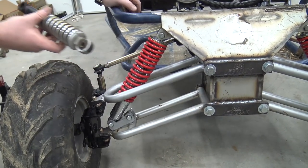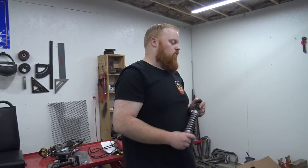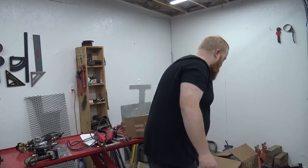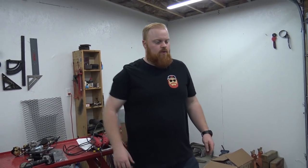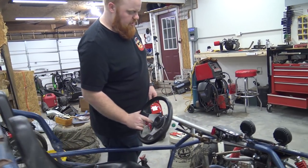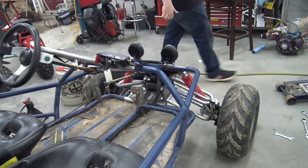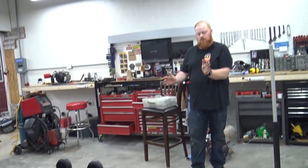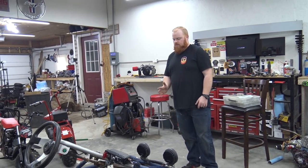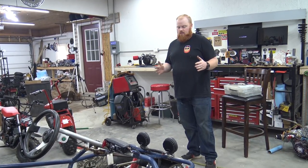We went from these little dinky moped shocks to those 150cc shocks from Go Power Sports. Those are rear shocks for a 150cc — awesome shocks, they last a long time and perform really well. That's a ton better. It's straight, so we're definitely going to have to realign it. This wheel is pointed in, so the tie rod needs to draw it in a little bit, and the back of the tie rods on this one need to draw in some too.